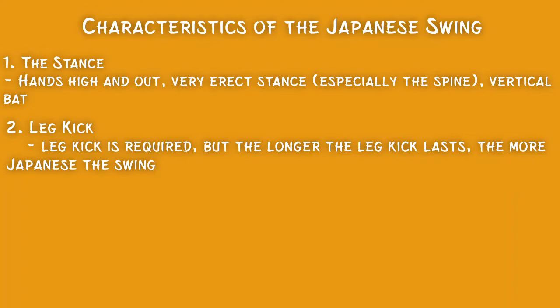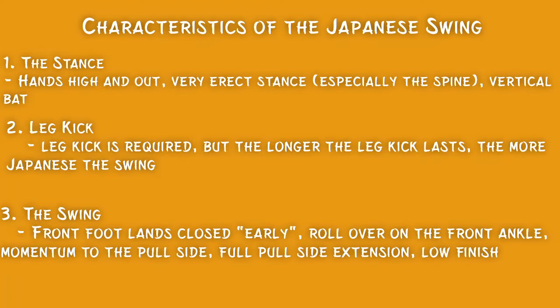Within the swing, there will be a couple things you'll notice. The front foot will always land closed early, meaning that front foot will land closed before they start to get rotation in the hips. This will cause them to roll over hard on the front ankle. They'll get a lot of momentum to the pull side, pull side extension. They'll finish low with their hands, and they almost always finish with two hands on the bat.